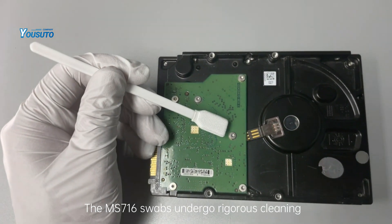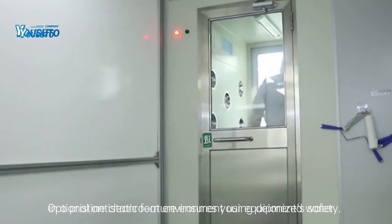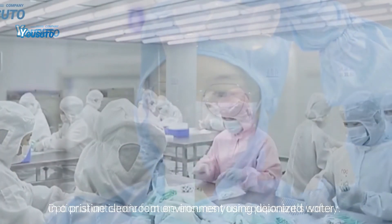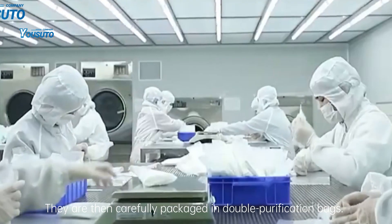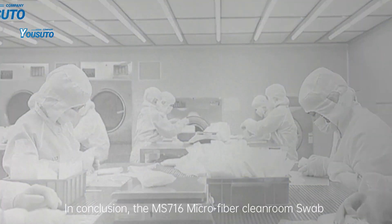The MS-716 swabs undergo rigorous cleaning in a pristine cleanroom environment using deionized water. They are then carefully packaged in double-purification bags.